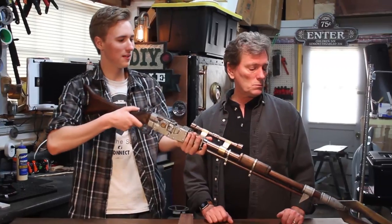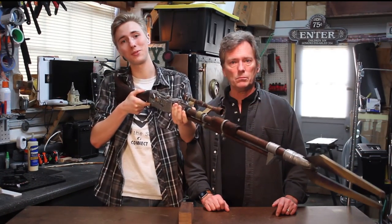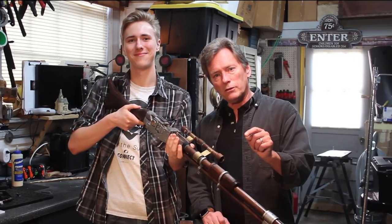So we ran down to Home Depot and picked up everything we needed. And after we have finally completed it, I can definitely say that our finished product is most impressive. So we're going to show you how to build that step by step. So stay tuned. This is the way.